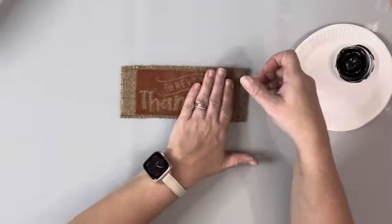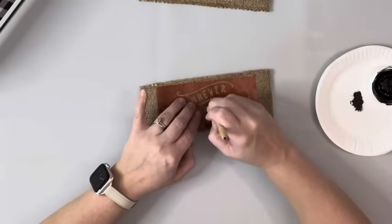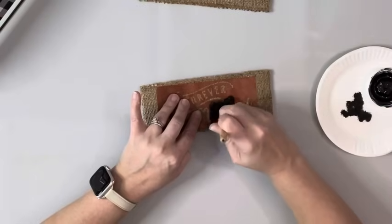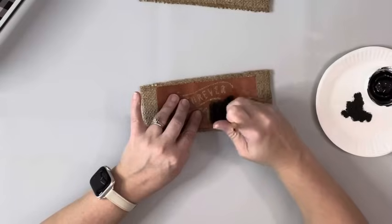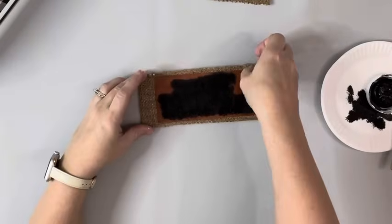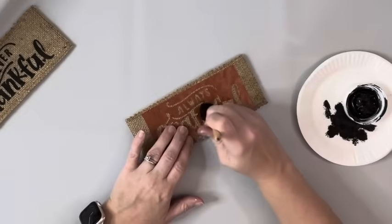I placed one down on one of the pieces of burlap and used black chalk paint and a stencil brush with very minimal paint on the brush, and stenciled on that design. Burlap is sometimes hard to stencil on, but with the Mod Podge on the outside of it, it helps so the paint doesn't soak through and spread everywhere. That's what that one looks like, and then I did my next design on the other one.